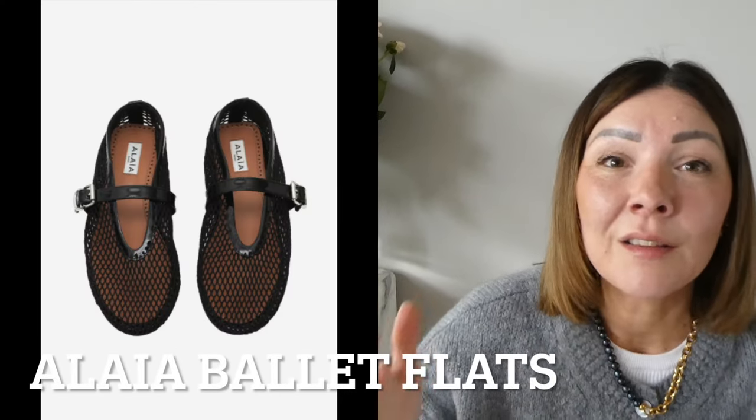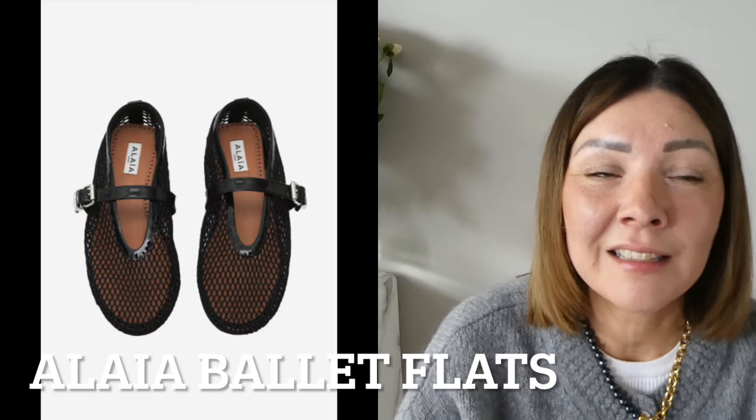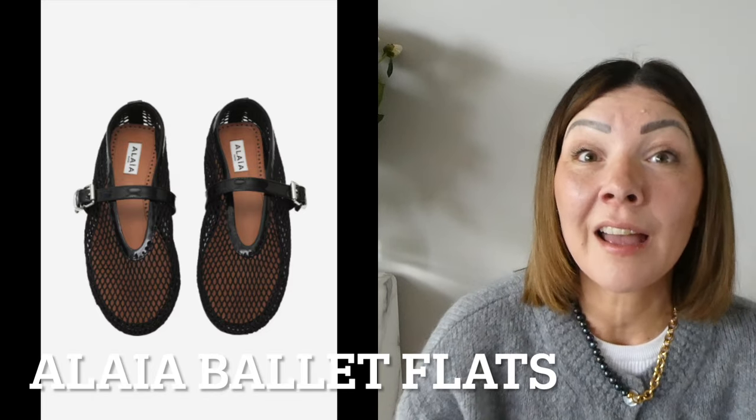Hello guys, welcome back to my channel. Today let's talk shoes — in particular spring shoes, and more specifically let's focus on ballerinas and Mary Janes. I'm going to go through my wish list for spring/summer and also the ones I already have and recommend that I've already tested. At the top of my wish list are these fishnet Alaya in black.